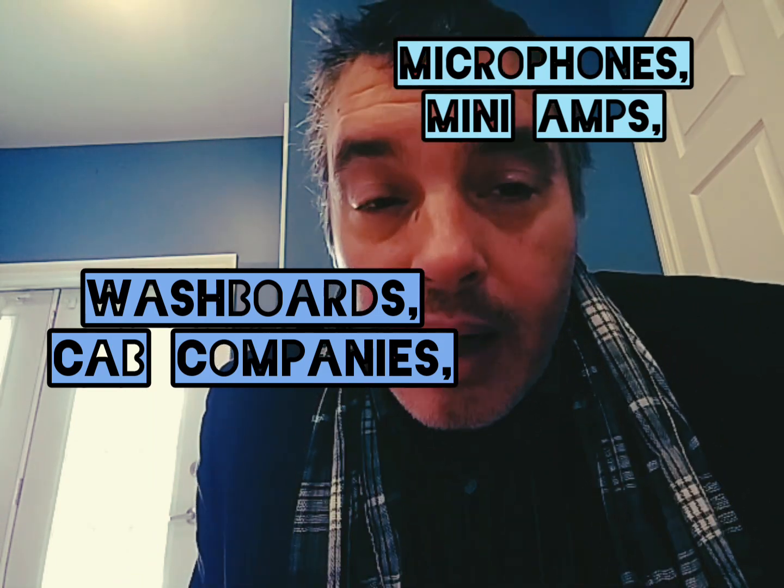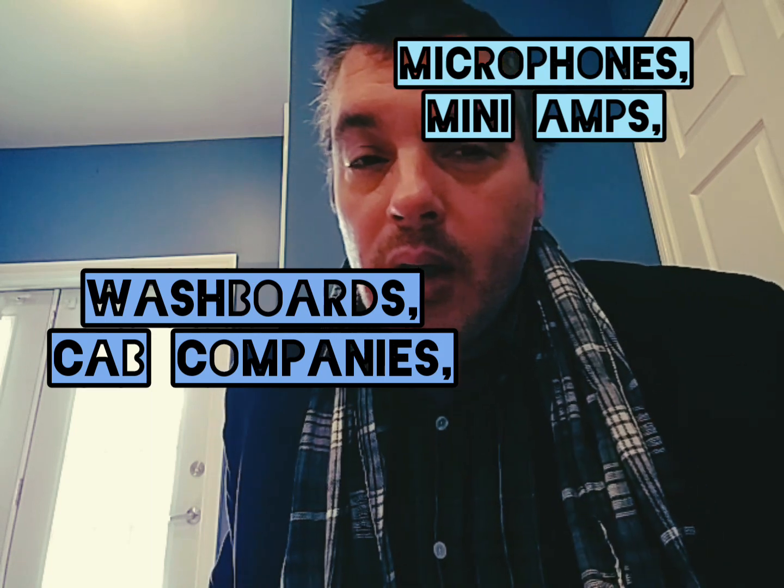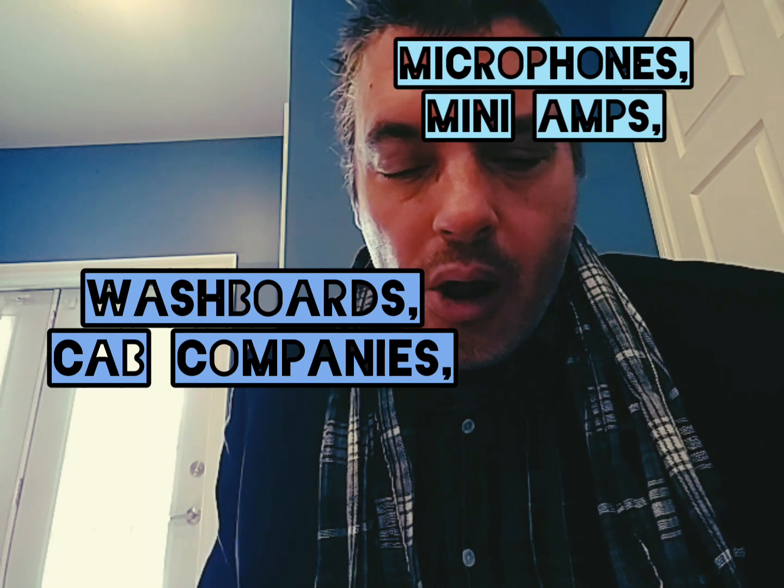Good morning, welcome back to the Dirty Pat Walsh channel with me, your host Dirty Pat Walsh. I really need to shave.